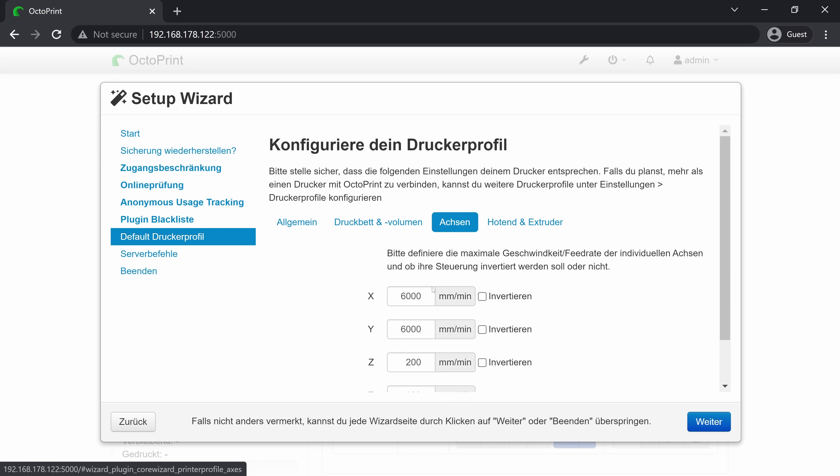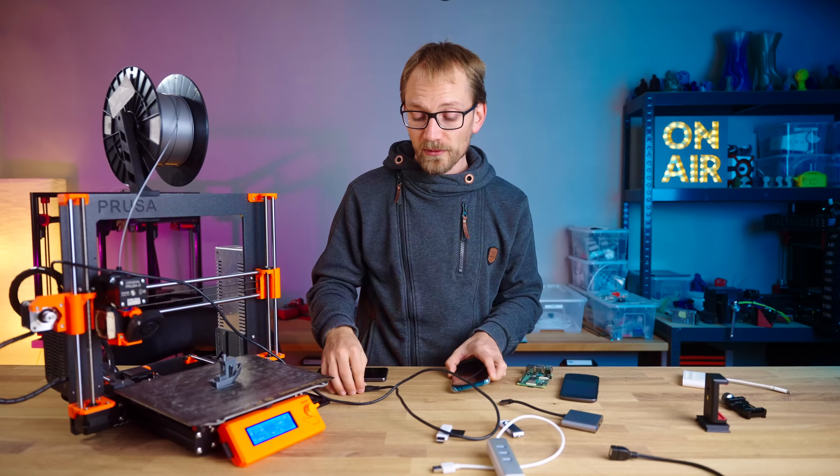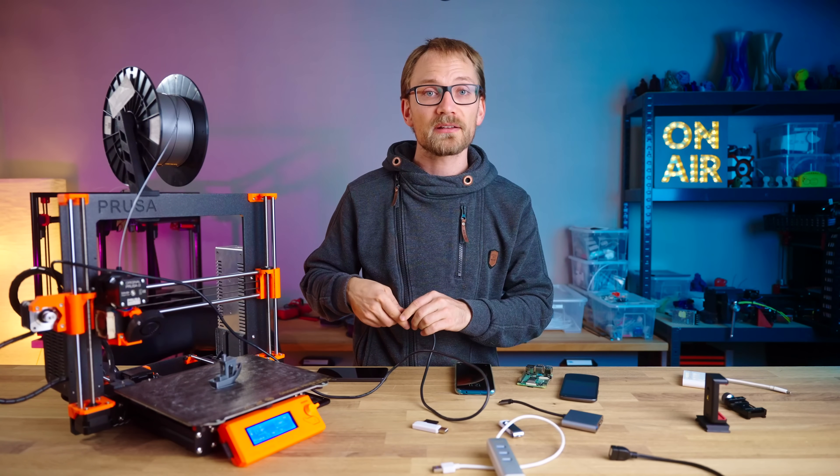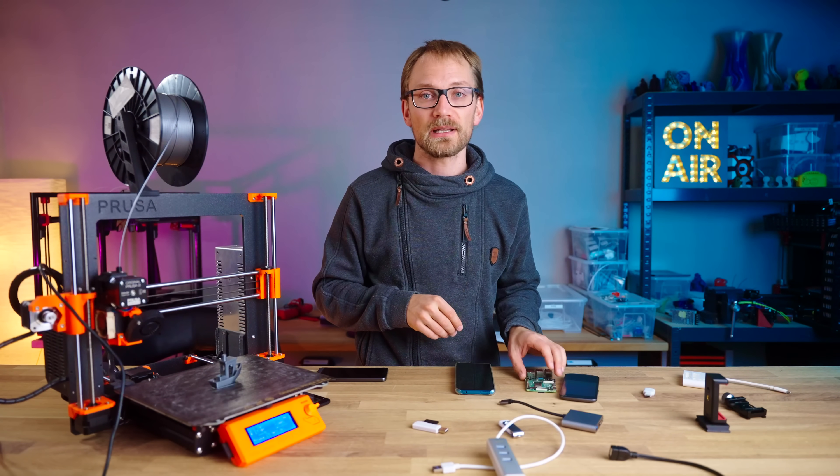For the rest of the setup, jump over to my latest video on OctoPrint, which I'm going to link to at the end of this video. There are a couple more details that we're going to need to address in Android so that Octo4a and OctoPrint actually run reliably.